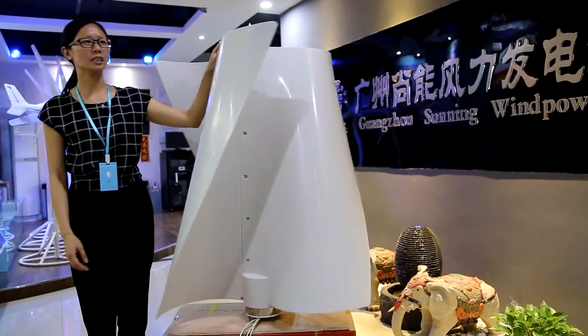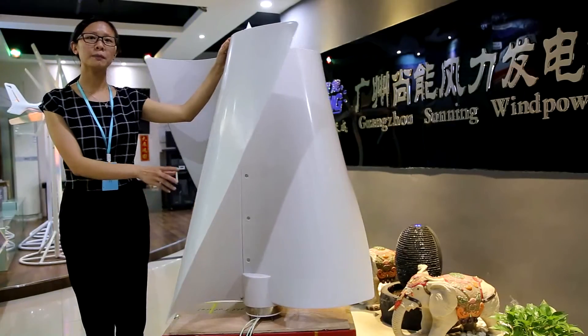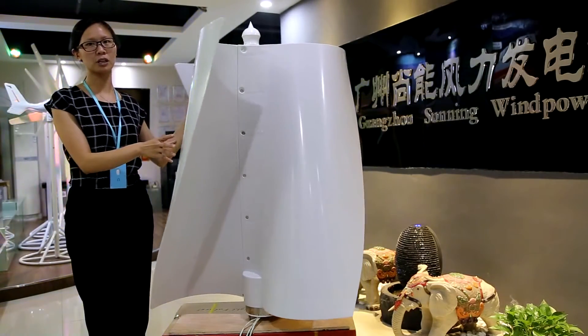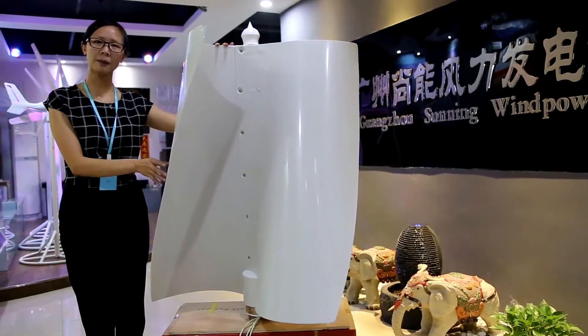Look at this wind turbine. The blade uses PP and fiber material. It is strong and durable, which makes for a longer life of the wind turbine. The design of the blade is the resistance type.